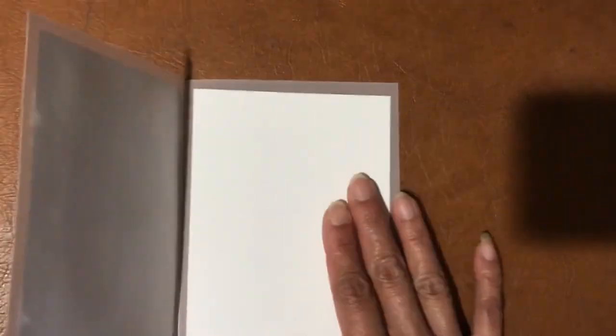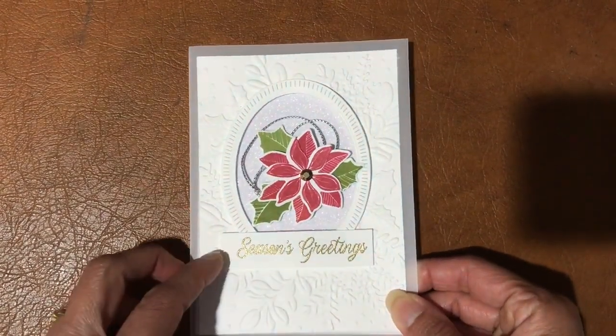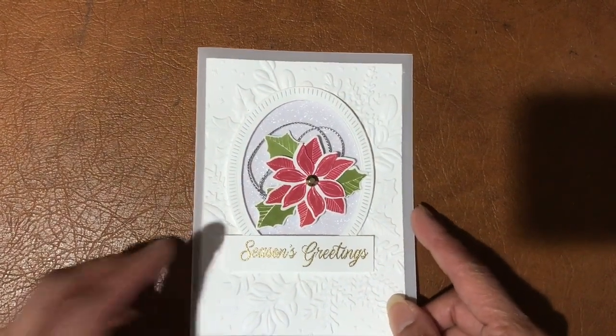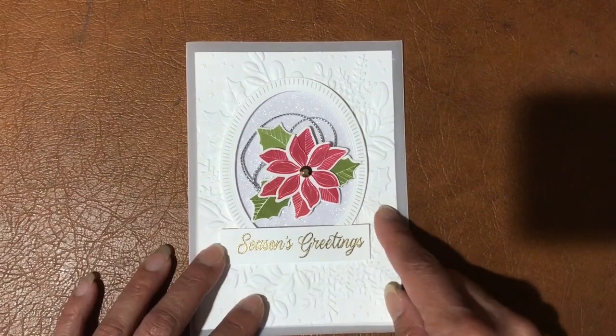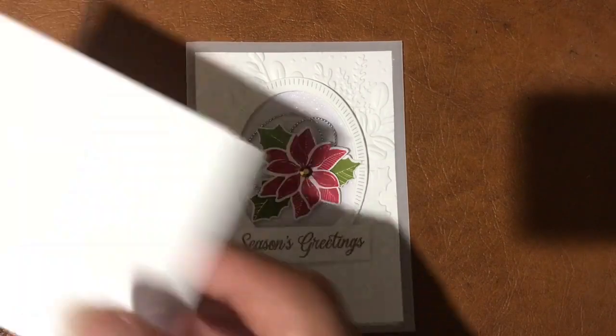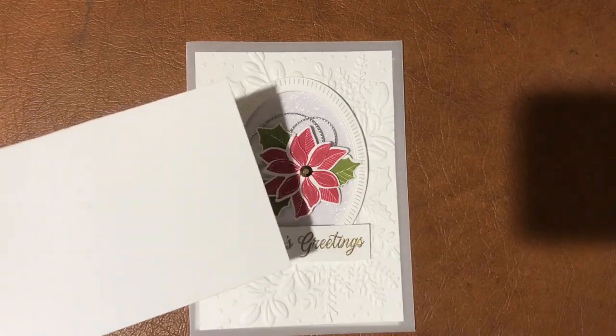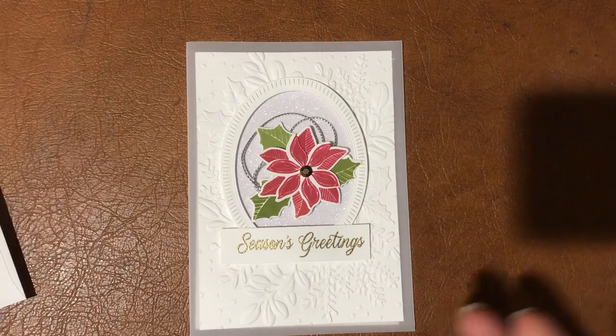Let's get on with project number one. Here's what this card looks like with stamped images. As per Stampin' Up policy, in the kits I won't be able to give you pre-stamped images, so you'll get a piece of card stock with enough room to stamp all the required images for this project.